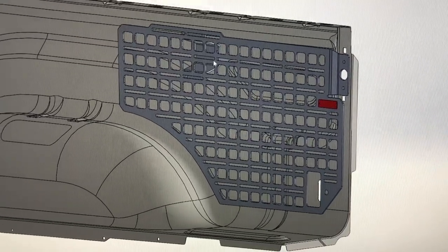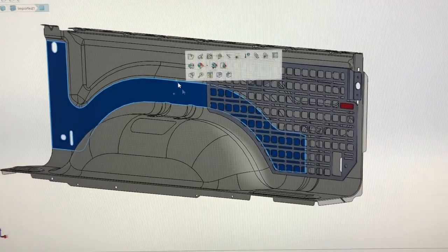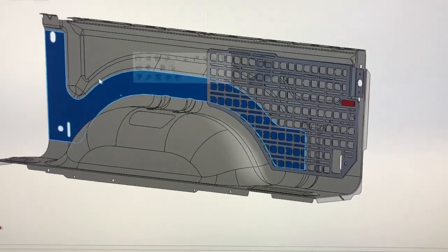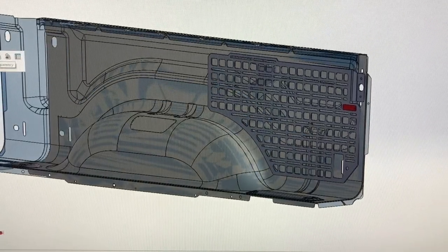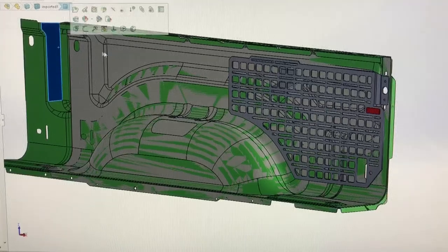All right, since you Ram guys are chomping at the bit, I thought I'd give you a little bit of an update. You can see here I've got my model. This is a 2017 Ram short bed, and the standard box is this model in green.